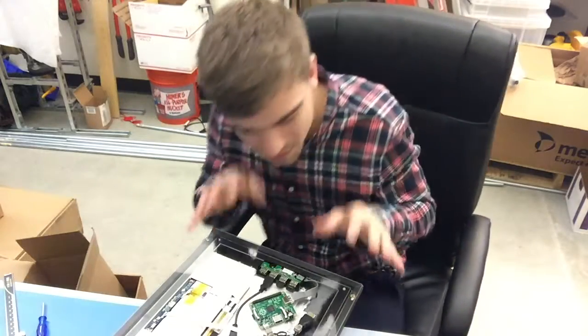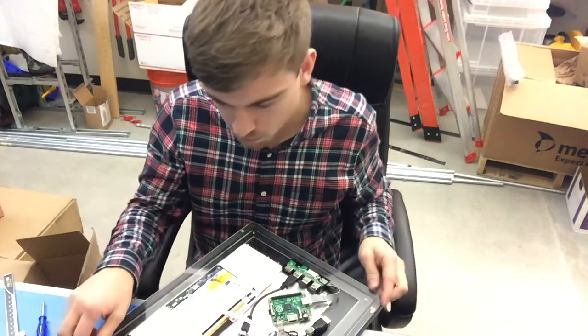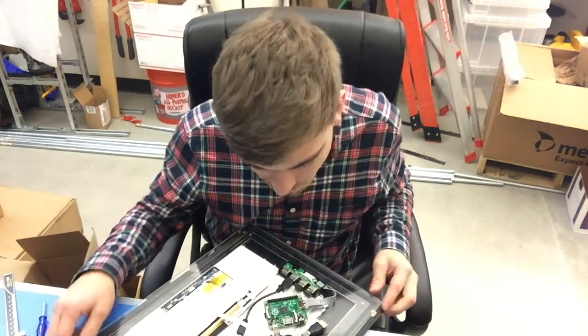Hey, Michelle! So this is the first time I got this mirror all put together. Everything's all in one piece now. It's kind of cool, and I'm going to turn it on and see if it actually works.